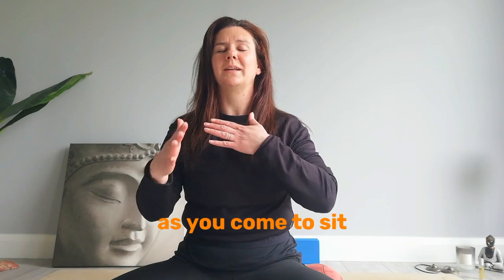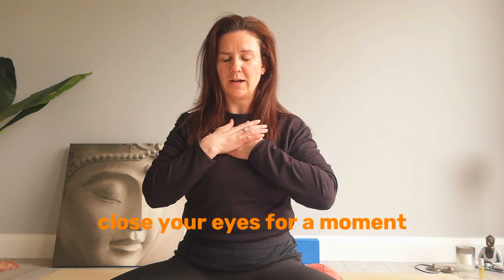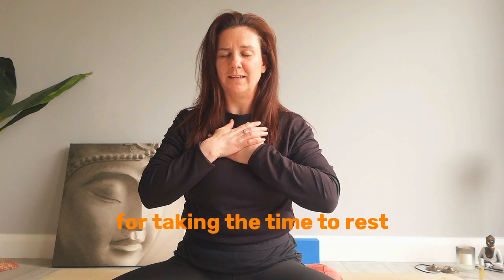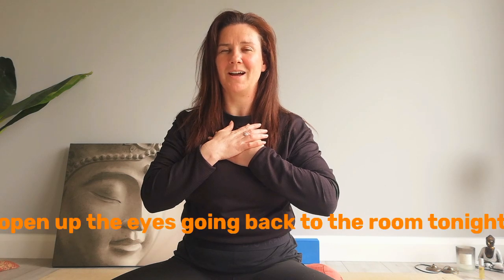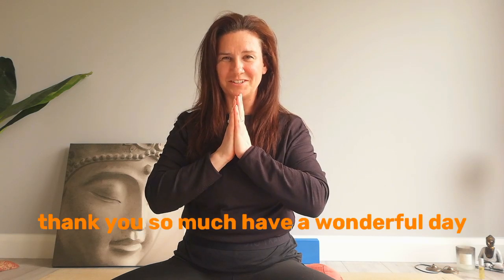As you come to sit, place one hand over the other right in front of the heart centre, close your eyes for a moment, and offer your thanks to yourself for taking the time to rest, to let go, to release in your body — giving yourself this precious time in your day. Open up the eyes, coming back to the room. Thank you so much, have a wonderful day.